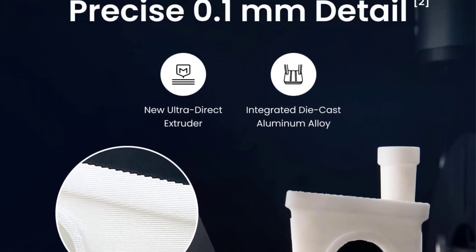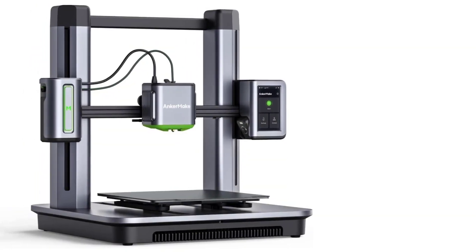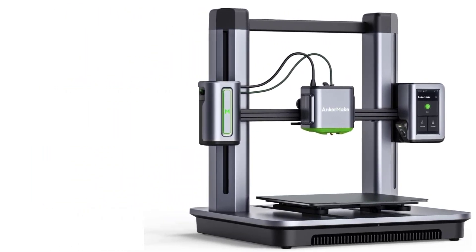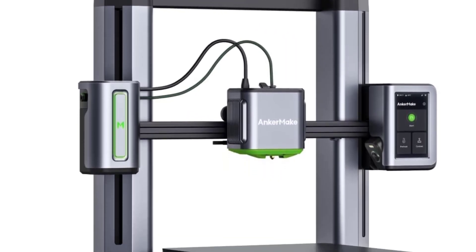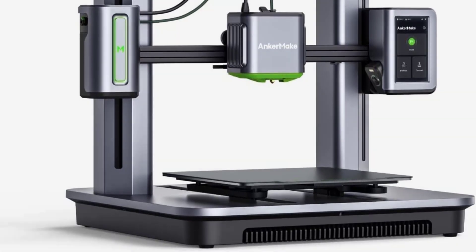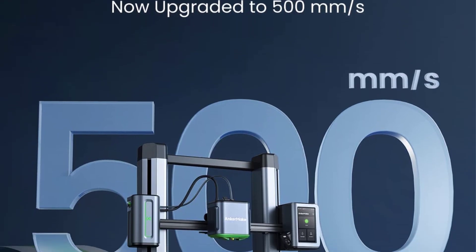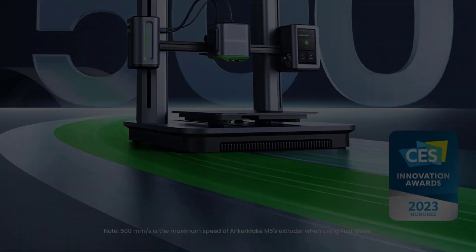For precise 0.1-millimeter detail, the M5 delivers accurate prints thanks to a new ultra direct extruder and integrated die-cast aluminum alloy structure, never compromising on stability or quality even when printing at high speed. The error detection system calculates a printing plan and uses extra processing power and an integrated intelligent camera to keep your model matching your design. Real-time notifications auto-pause prints when errors are detected, including failing to stick to the print bed, spaghetti messes, or extruder jams.